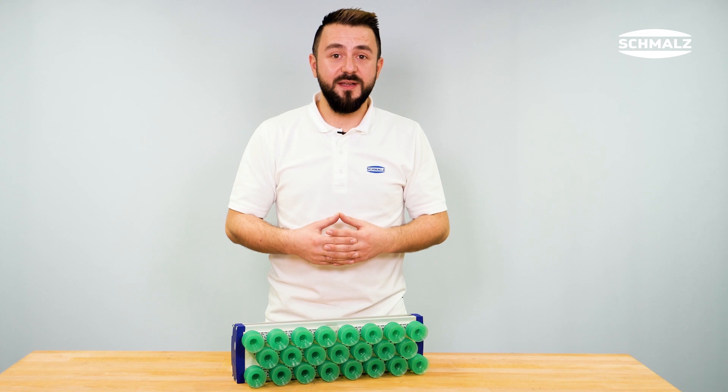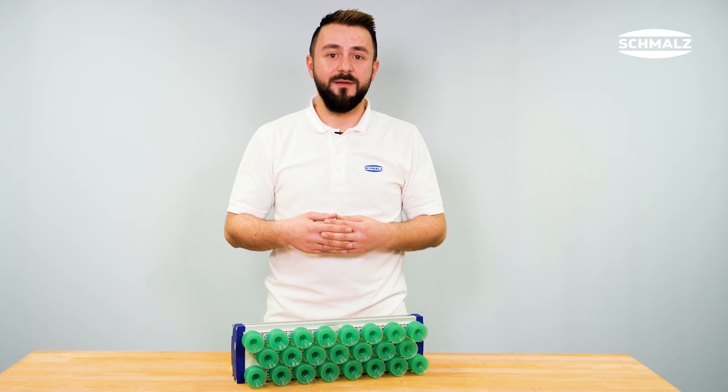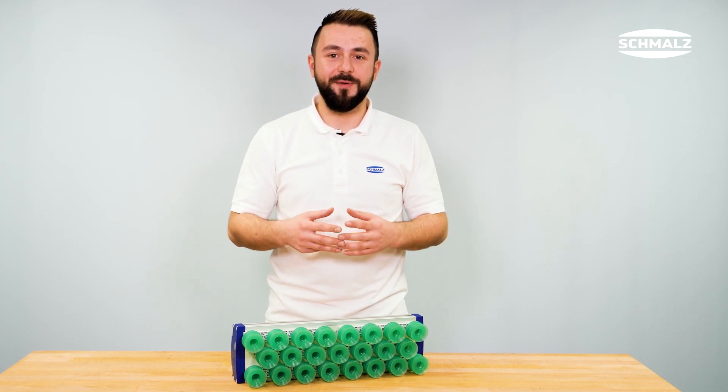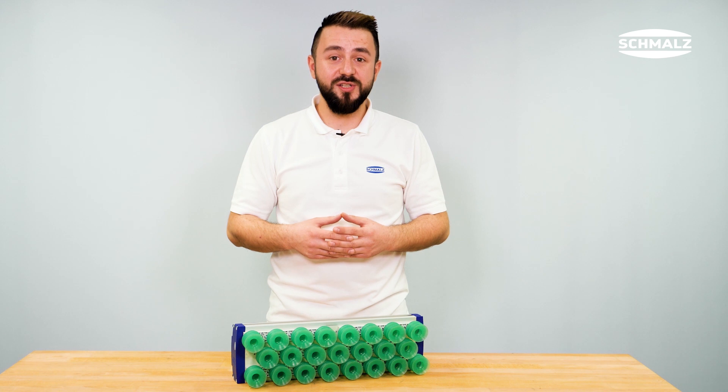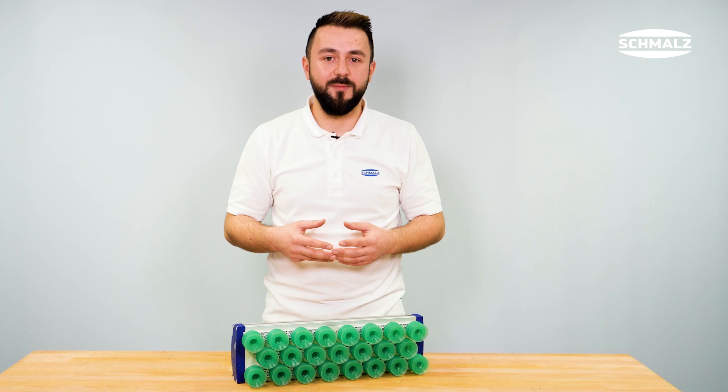Screw-in suction cups can be combined with a wide range of suction cups with 1/8 inch screw-in threads from the Schmalz components. The plug-in suction cups are restricted to a few specific suction cup families.